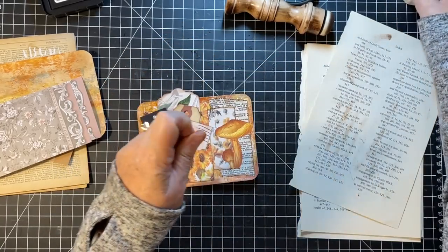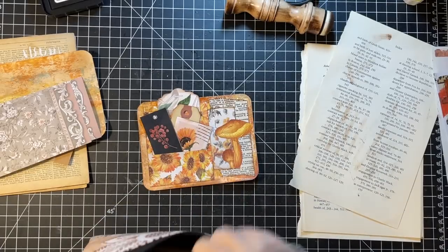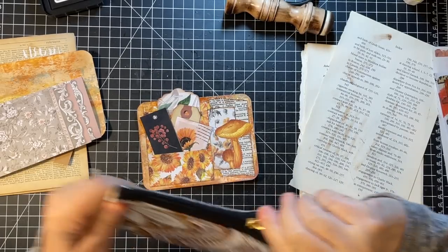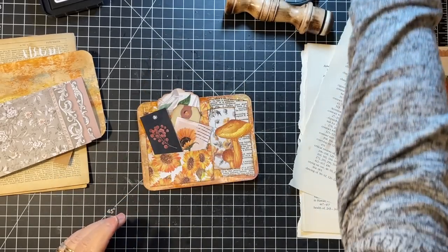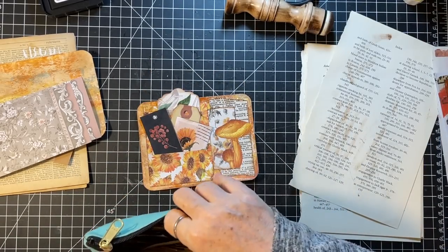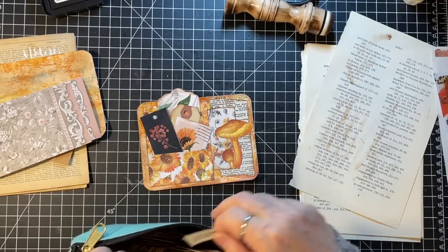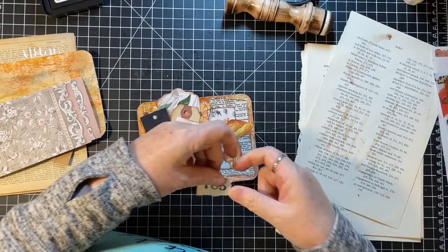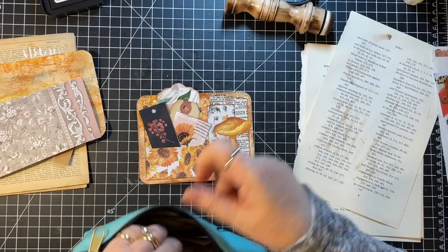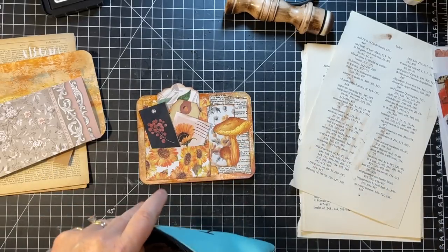On the bottom — I want the field note one. I still haven't labeled these. You guys have said I need to do that, which I will at some point maybe get done, she said with hope in her heart. I want a smaller one.